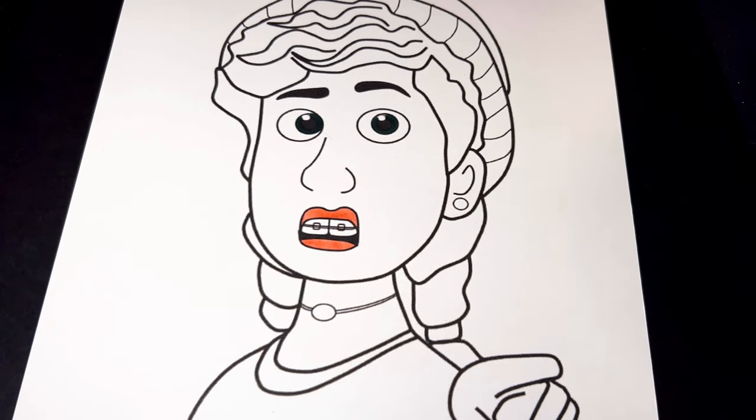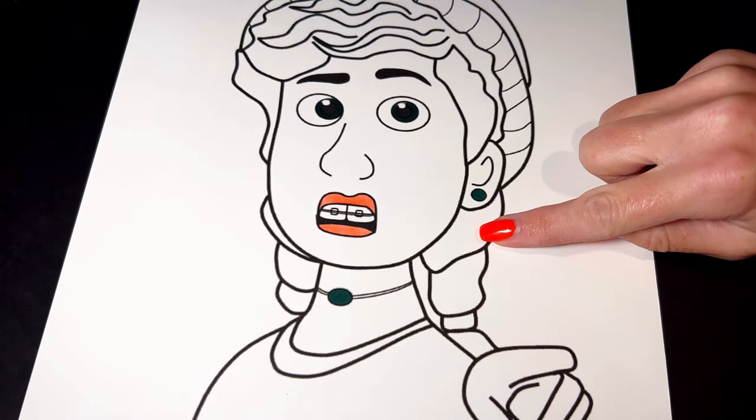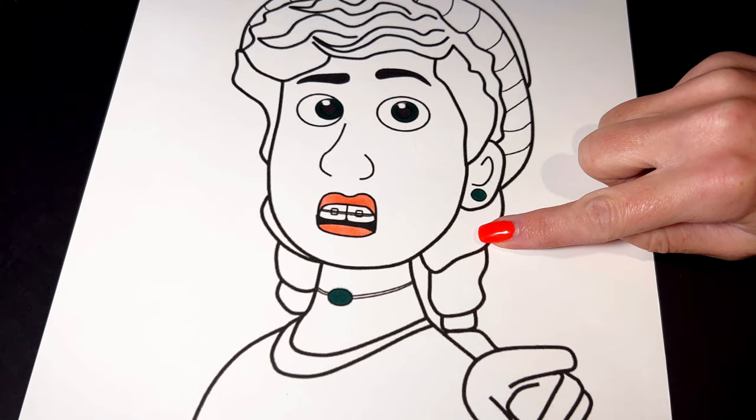Next, let's move on to her earring and necklace. They're green. Her hair ties are black and then the rest of her hair is a reddish brown.